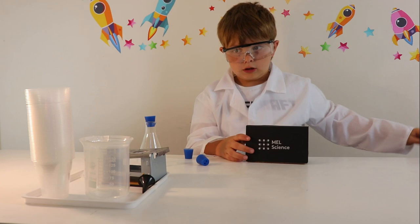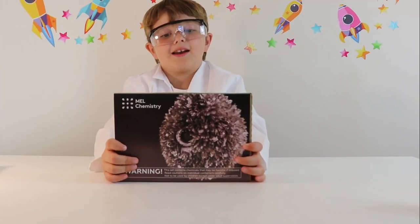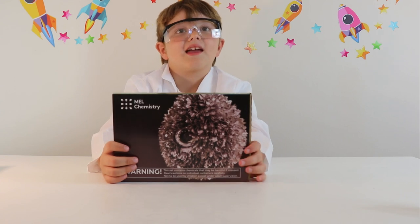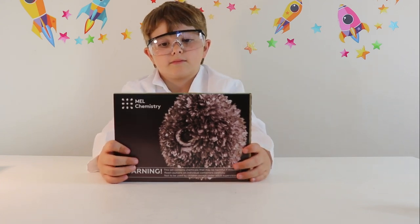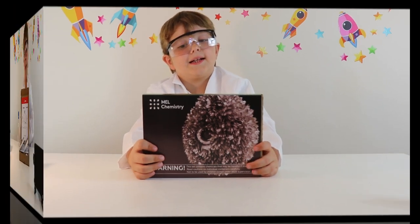Shall we make a start on our first experiment? So guys, we are going to do the Hedgehog, aren't we Mummy? Yeah, so with our starter kit our first experiment is tin.